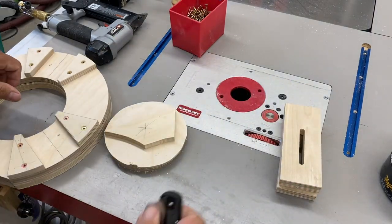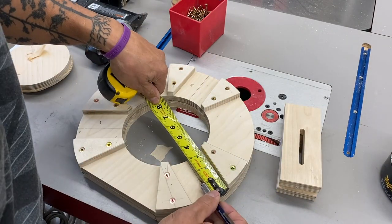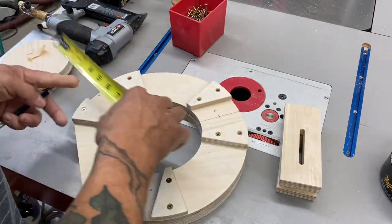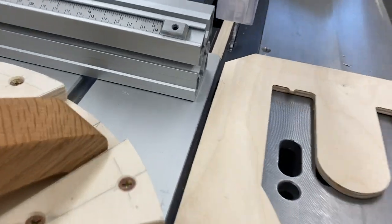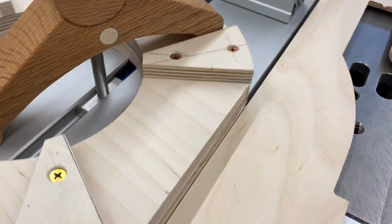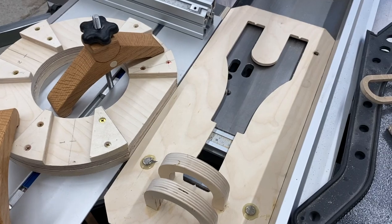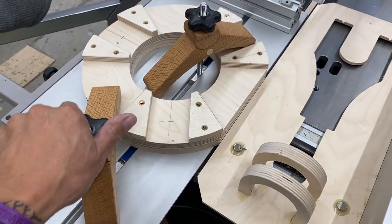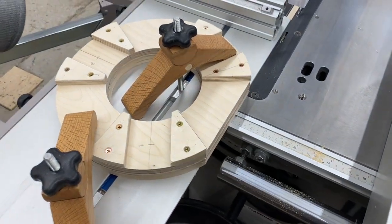Now I can drill some holes for the knob that will allow adjustment. I'm just marking this close — nothing critical. And here's a great way to locate the left side of your blade: use some arbitrary spacer that's against the fence. The left edge of that spacer lines up with the left side of the blade, ensuring that I'll know exactly where that cut is going to be made.